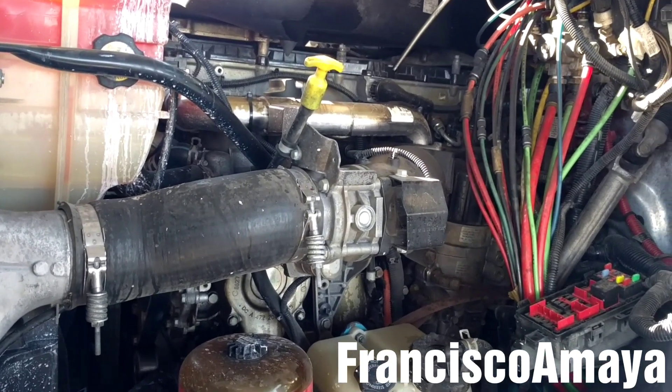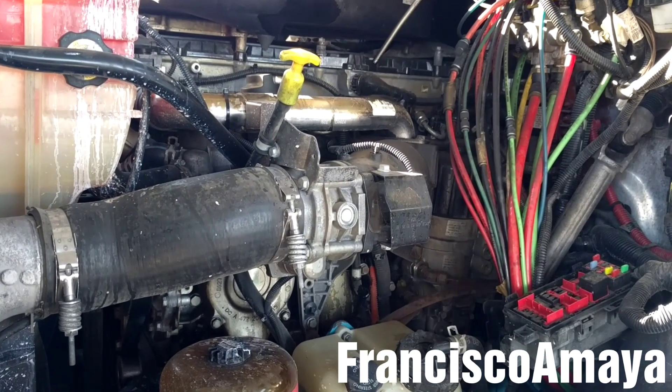Hello everybody, today I'm going to show you how to do an oil change on a DD-13 engine.